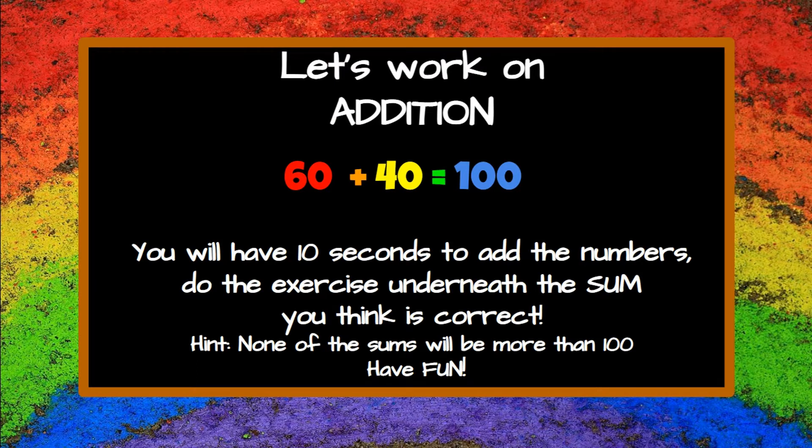Here's a little hint: none of the sums will be more than 100. Now let's have fun!